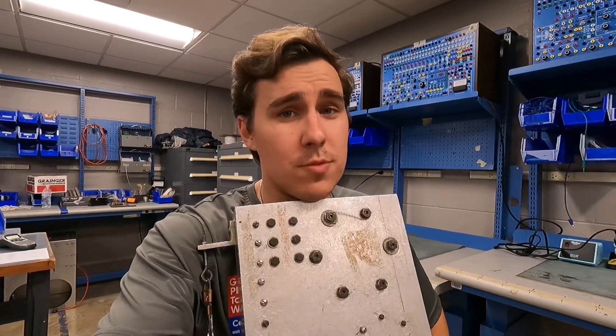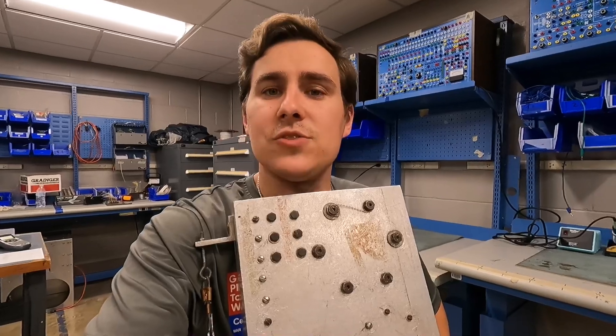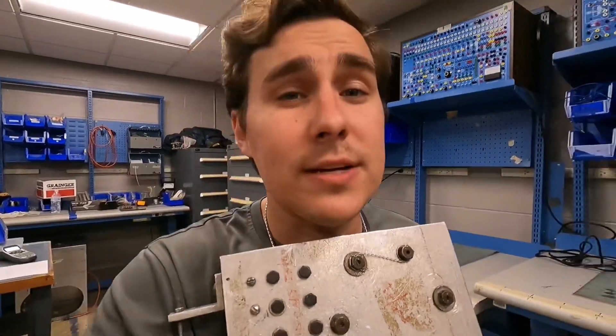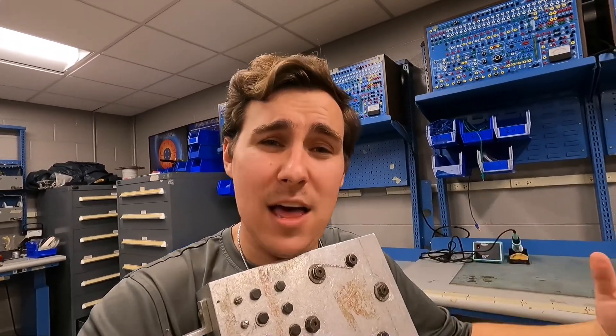What is going on YouTube? Bryce Builds It All here, your favorite A&P IA and Part 147 instructor. In today's video I'm going to be giving you four tips and tricks when doing safety wire. This is one of our trainers, I've got some of the tools set up. If that's the kind of thing that interests you, stick around.